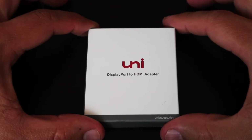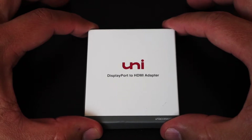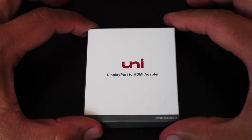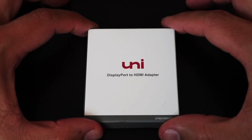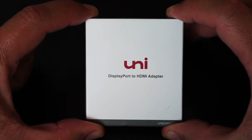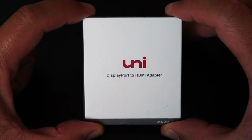Hi guys, Oscar here. Today I'm going to do an unboxing of a Uni product. I'm one of the number one fans of this company — they actually make great products, affordable, and the materials are very good. They also match with my Apple products. So today I have this Uni product, which is the DisplayPort to HDMI adapter.